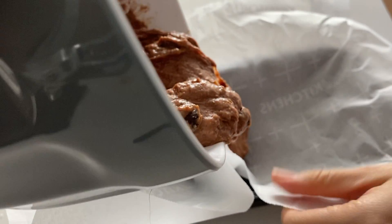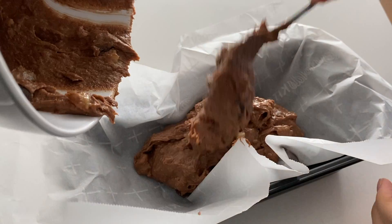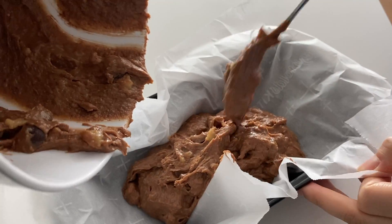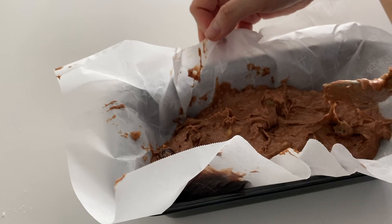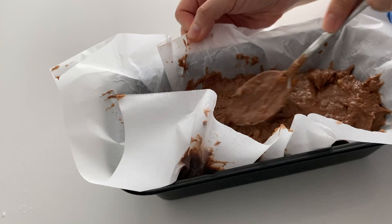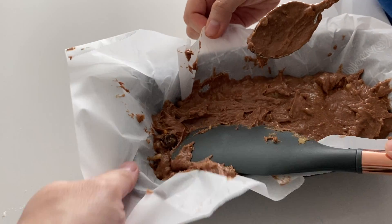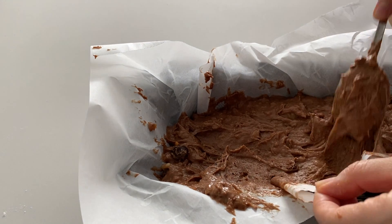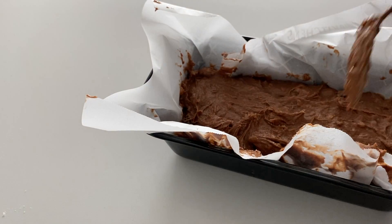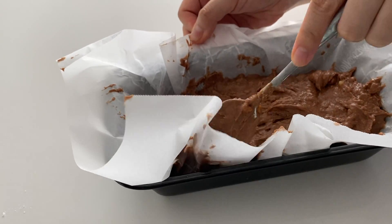Then we put it into a baking pan already lined with parchment paper. It's going to be a little sticky, so just be patient and try to fold everything in. I'm using a spoon here — that's not very smart. I'll quickly switch to a spatula. Use the spatula to kind of flatten it a little bit. It doesn't have to be perfect — eventually it will look like this, and then it will be ready to go into the oven.